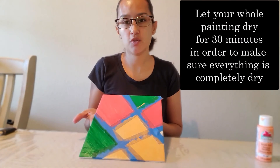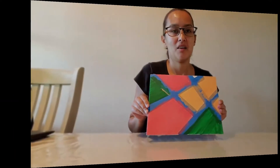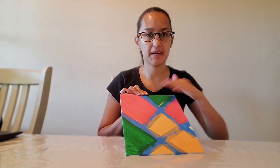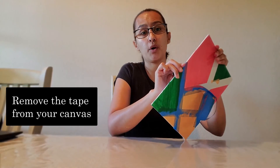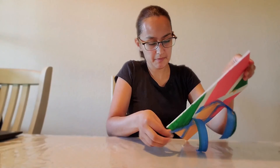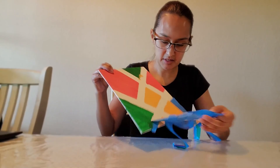I'm going to let this dry completely for 30 minutes in order to have it completely dry and be able to take off the tape. Alright guys, our canvas has been drying and now, as you can tell, it's completely dry. So it's time to remove our tape, gently peeling each corner first so that it's easier to peel from the front. Just taking off the corners like this. Now as you can tell, it's an easy removal of our tape.